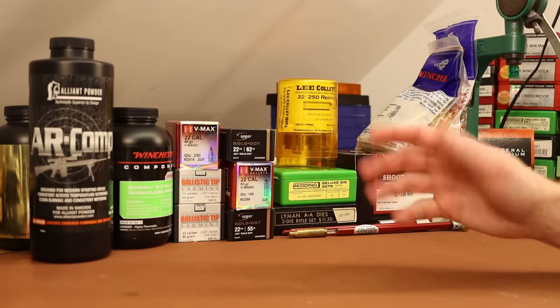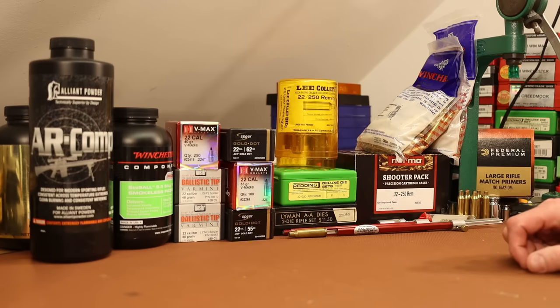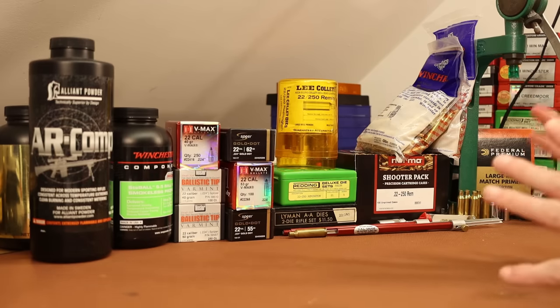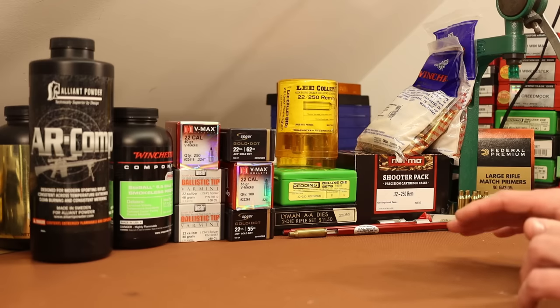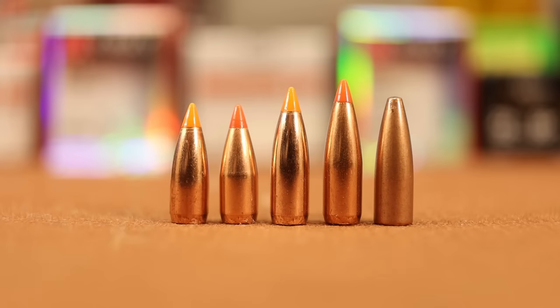I picked out five bullets that I want to test today. We're going to shoot 100 rounds, fire form a bunch of brass, and start getting a feel for the gun. On the left is the 40 grain Hornady VMAX. Next to it is the 40 grain Nosler Ballistic Tip Varmint. After that is the 50 grain Nosler Ballistic Tip Varmint, then the 53 grain Hornady VMAX, and on the far right is the 55 grain Speer Gold Dot.